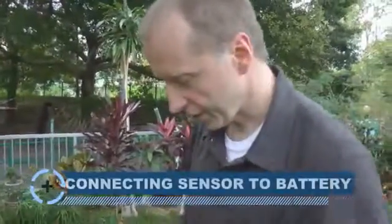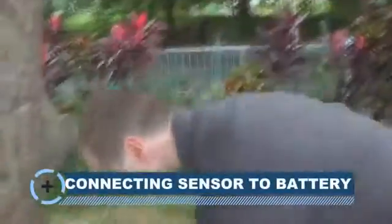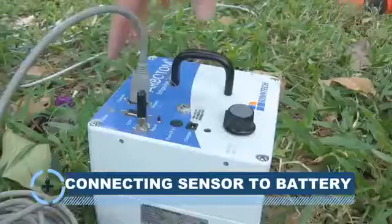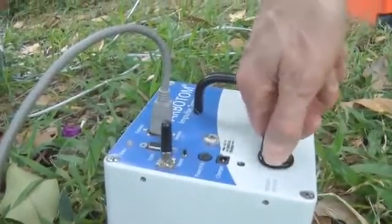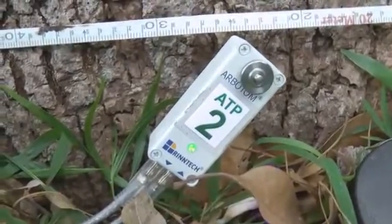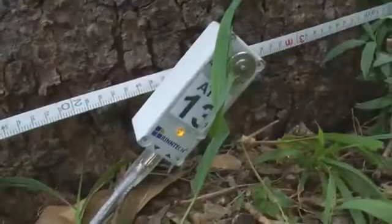The first sensor is connected to the battery pack for power supply and communication to the computer. When all sensors and the battery pack are connected, we switch on the battery pack. We then check that every sensor shows a green light, except the last sensor which shows orange. Now we record the positions of the sensors on the tape by walking around the tree and giving position numbers to John to enter into the program.